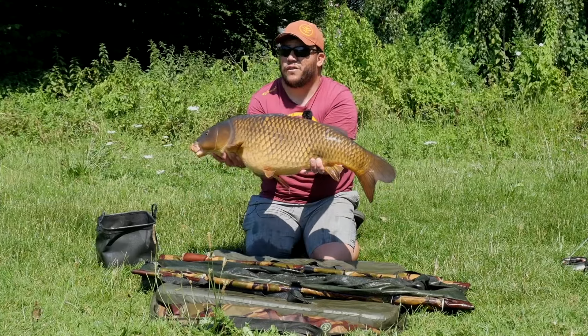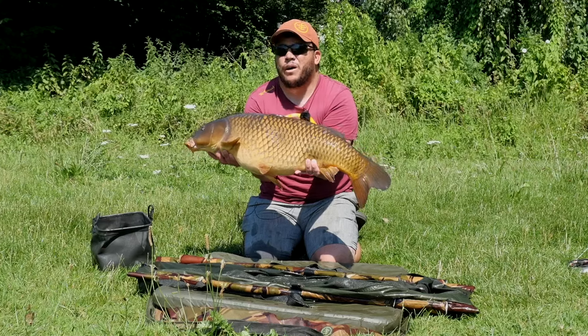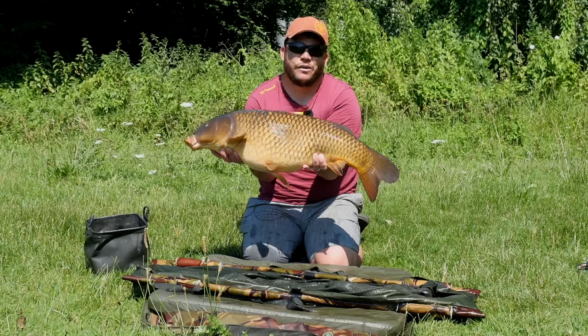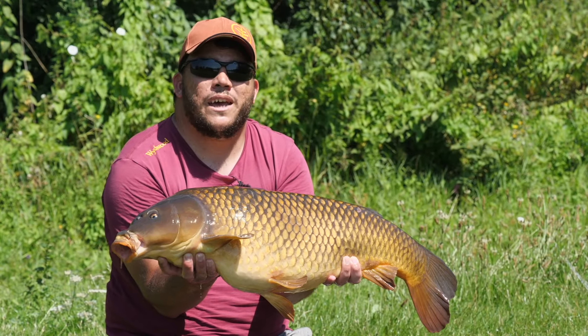We were struggling a bit with the controller float today because of the birds and we couldn't really get much bait out. But we didn't even have any bait out for this fish - just pitching a fly on its nose and it's come up and taken it. We'll get this fish back and see if we can get a few more.